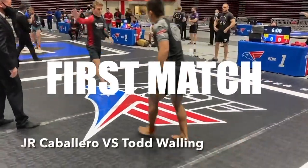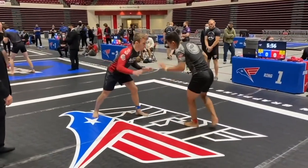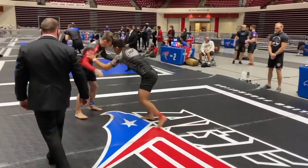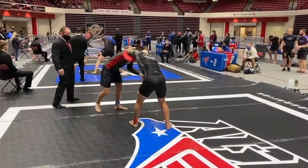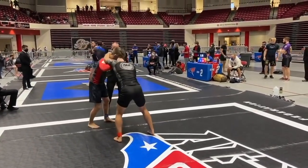Drop them. Down the bottle. One time. You decide control, JR. Good wrestling stance, bud.